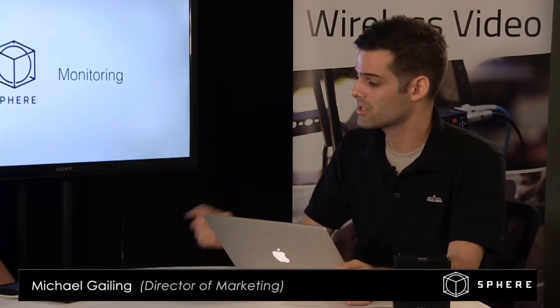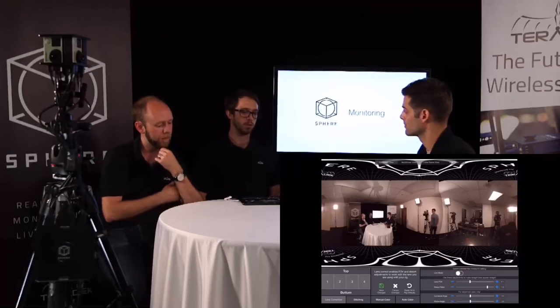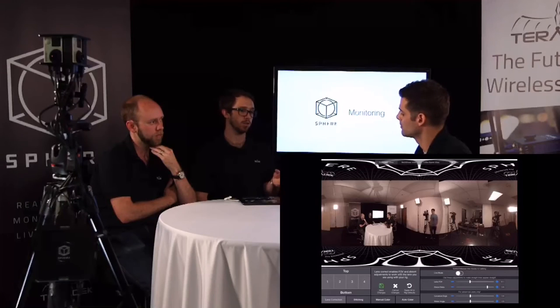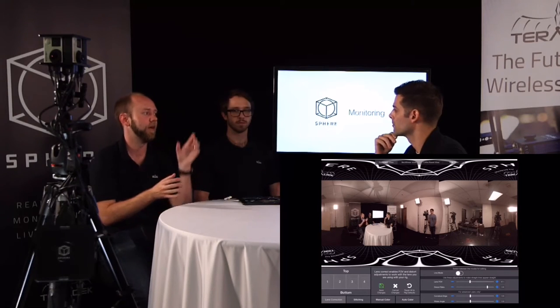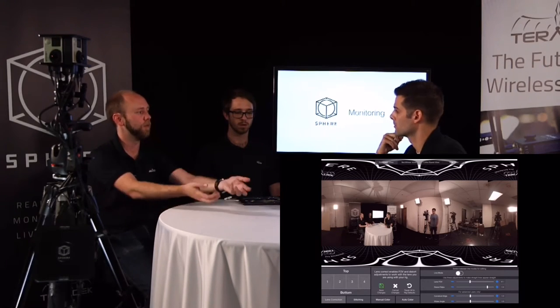You can actually save your configurations and export them and send them to anybody else that's got a Sphere. If you were a larger corporation or production company with several Spheres and your team in the field wasn't familiar with it, you could just send them a file over email and they could load it in — correction is good to go. There may even be forums in the future where people post common rig configs. The other thing you can do is store these configurations on the Sphere itself, so if a Sphere with a camera setup goes everywhere together, you store that config on the rig and it doesn't matter what iPad you use.